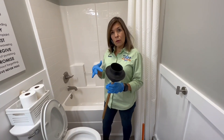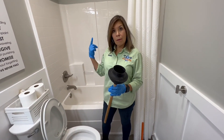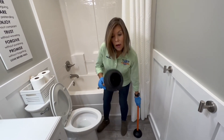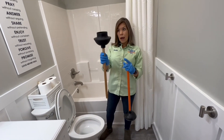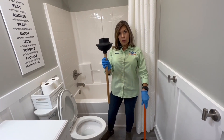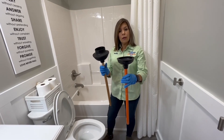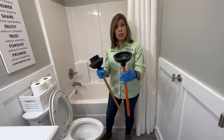We're going to have videos for all these tools that we use — I'm going to put them in the description below and a link above. You see how this plunger has the cone? This is for a toilet — it's our best plunger for a toilet. This other plunger is flat; it's for a kitchen.